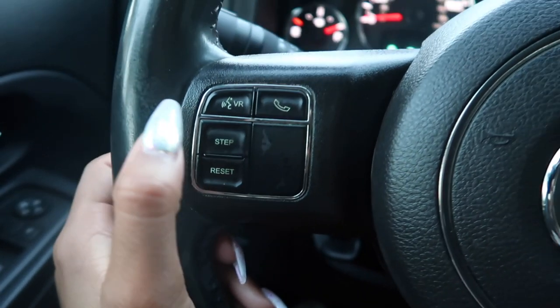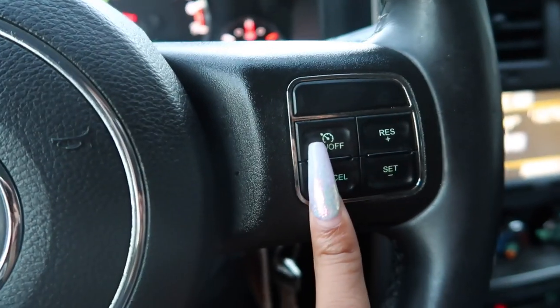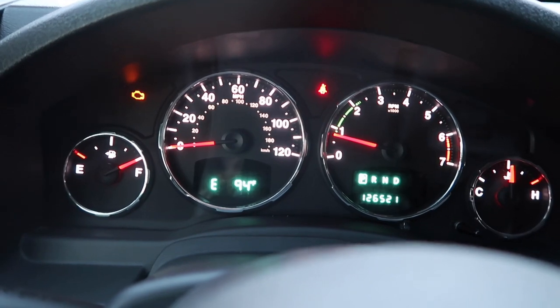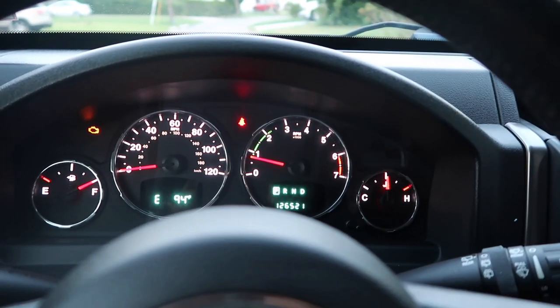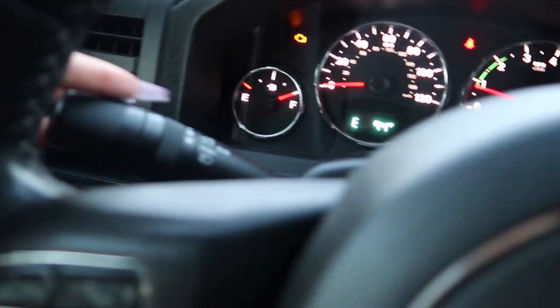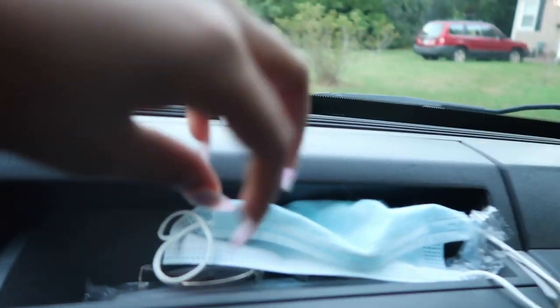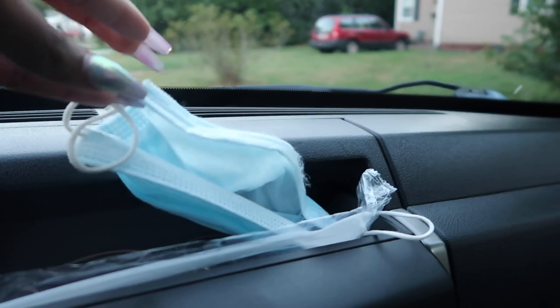This is my steering wheel — I love the Jeep logo on it. I have controls for voice audio, picking up phone calls, step reset, and cruise control on both sides. Now don't judge my dash — I know my engine light is on but that's just because I need to change my gas cap, which I actually have in my car. The dash shows speed, temperature, and direction. These are for my turn signals and lights, and these are for my windshield wipers — this car actually has both a front and a back windshield wiper.